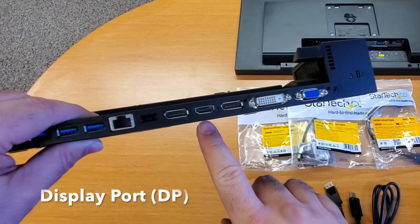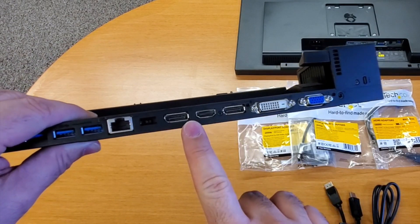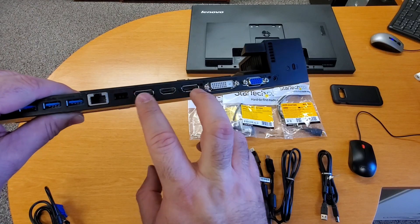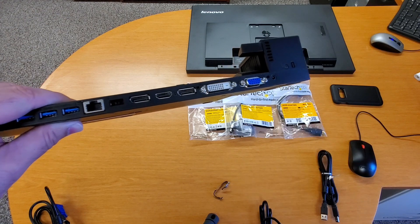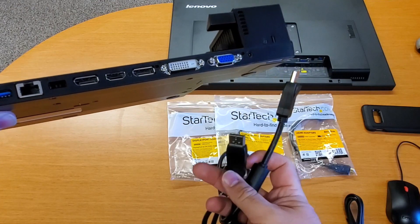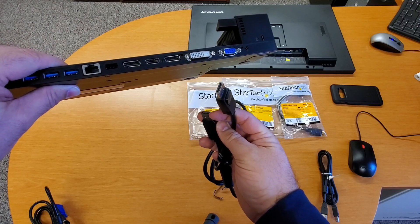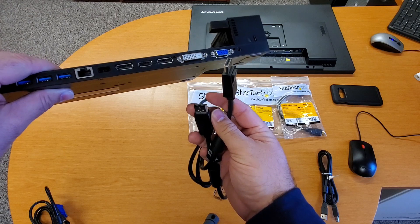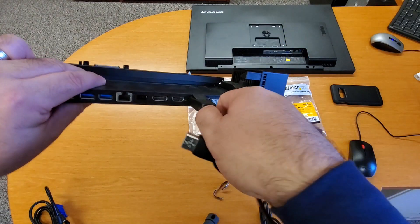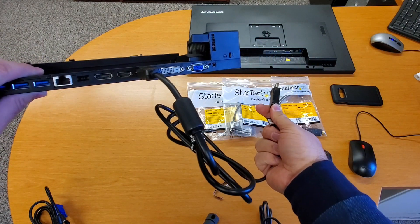Next we have DisplayPort — you can see there are two of them here, then HDMI, then another DisplayPort. This is the first connection I recommend when setting up dual monitors. You need a DisplayPort cable with DisplayPort connectors on both ends. If you have a newer monitor, this is what I would recommend. You can see it has a click-lock on the connector — just plug it in and plug the other end into the monitor.